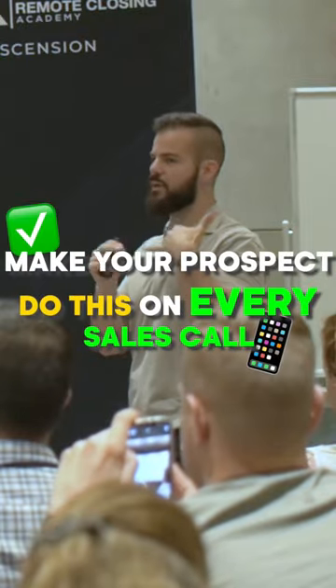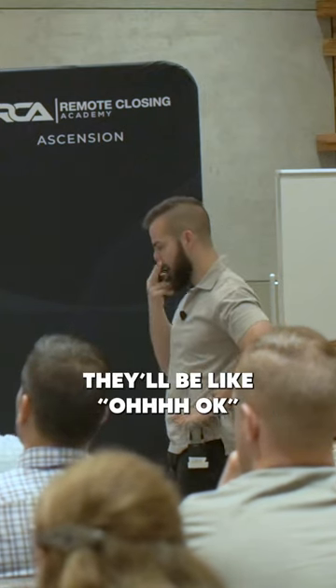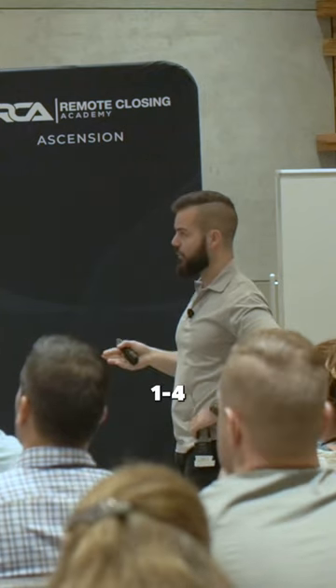You need to make your prospect do this on every sales call. I'll say, 'Gotcha. So you still have that pen and pad?' And they're like, 'Oh, okay.' I say, 'Great. On your pen and paper, write out one through four. Leave some good space in between.'